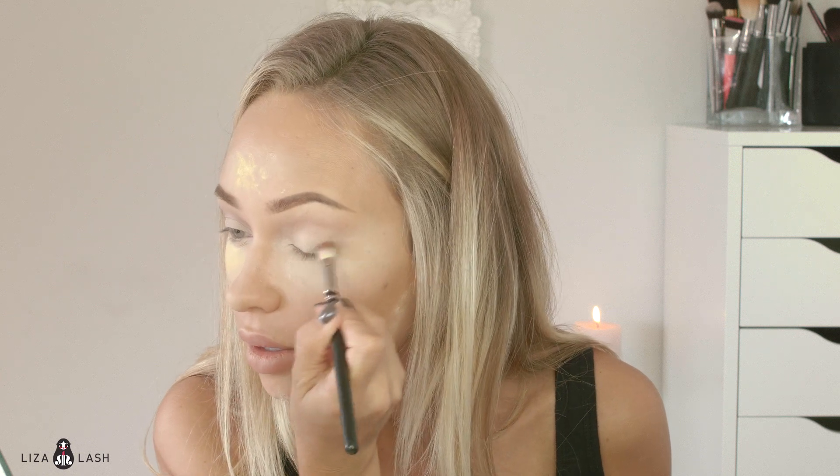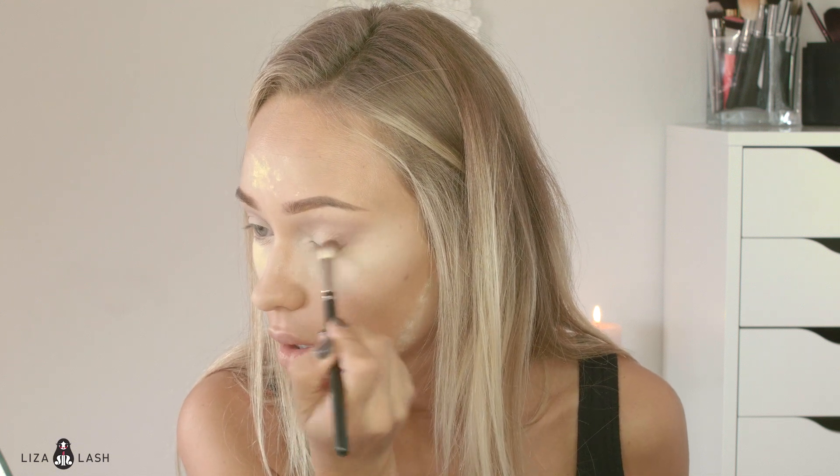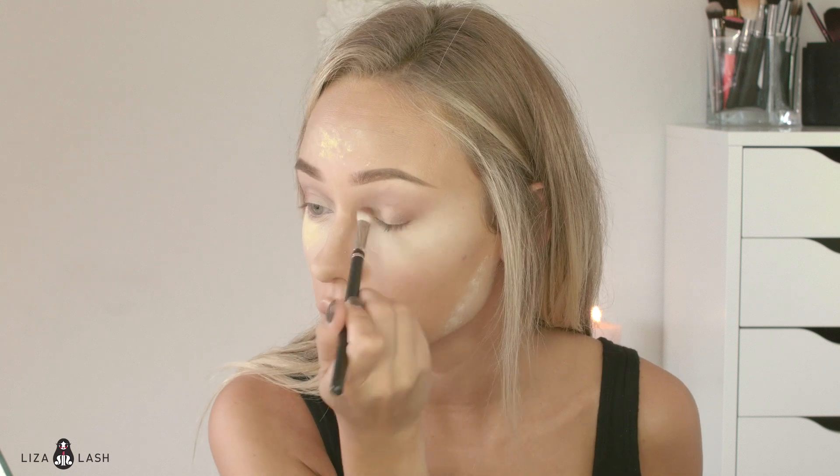Now I'm just going to find a clean big blending brush and blend it on top. The next step — I'm going to use MAC 267 and the shade Freshly Toasted. I'll kind of apply it in a V shape, cover my eye, and blend it up. Then I'm going to take this color and kind of blend it into my face a little bit with the same brush and same color. Very simple.